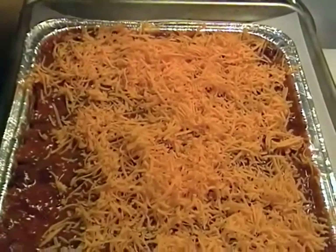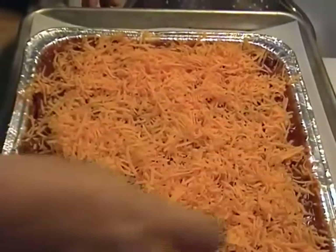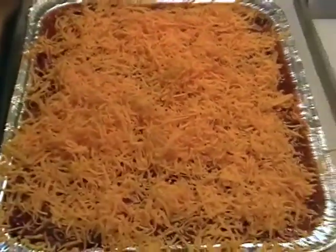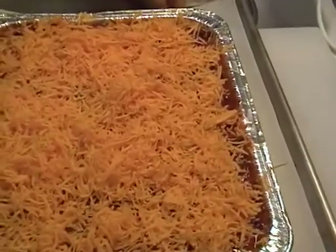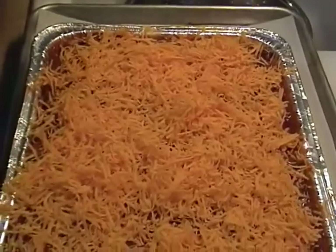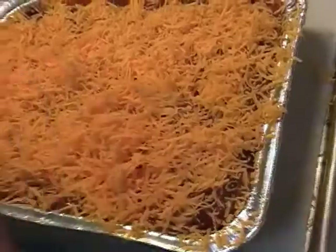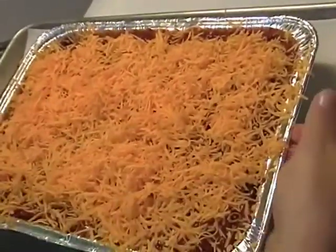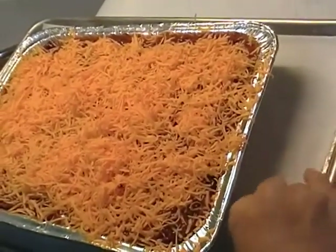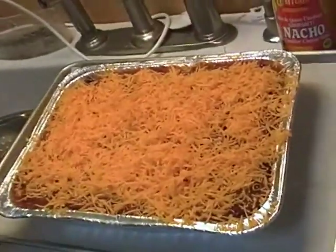I'm hoping some of you have had a chance to make that chili, because it's some fine chili. I know Yankee Prepper made some, and I'm anxious to know how everyone liked it. Rick was really pleased after we uploaded the video and all the lovely comments you made. And thank you to everyone who left nice messages about my haircut — it took me a long time to decide to cut my hair since I've had it long for a very long time.